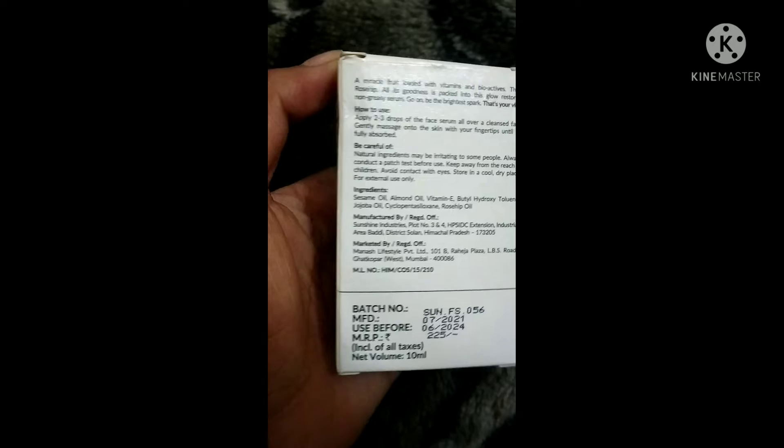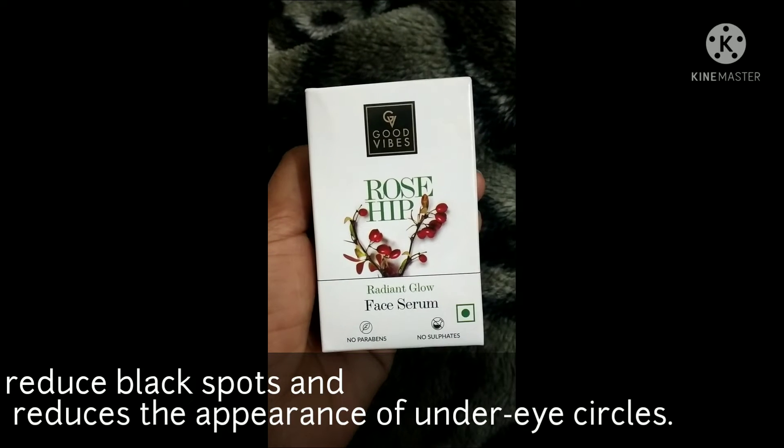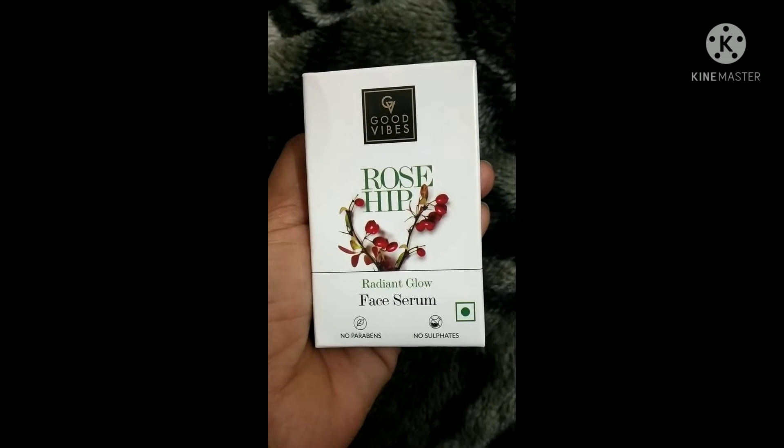The other details are written on the packaging. This serum is for skin lightening and brightening. It is hydrating, moisturizing, and provides instant glow. We are going to use it now.